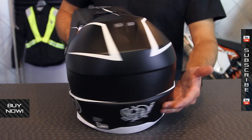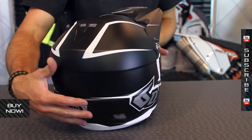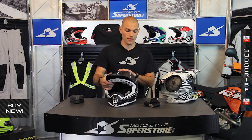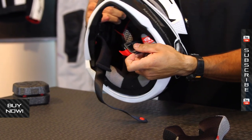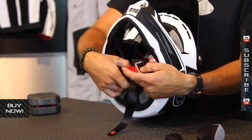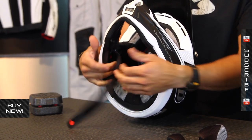The shell is built in three different sizes, covering all the way from extra small through double extra large in terms of fitment — there's something to fit everybody. Titanium hardware on the chin strap allows for a little bit lighter weight. The chin strap cover is also removable and washable.